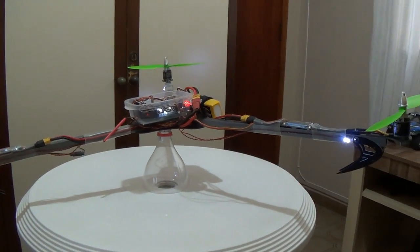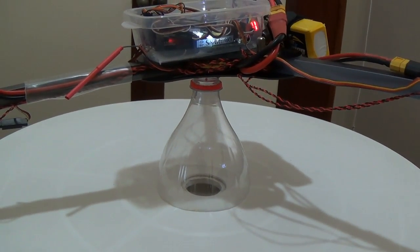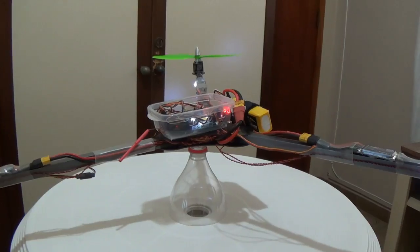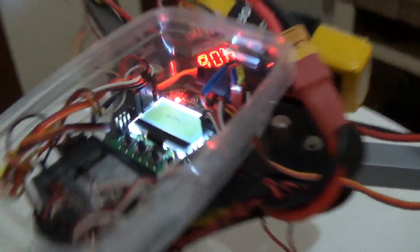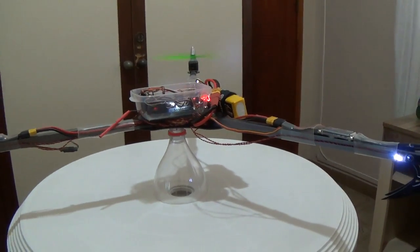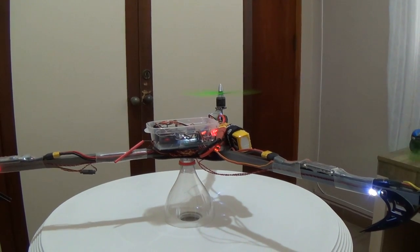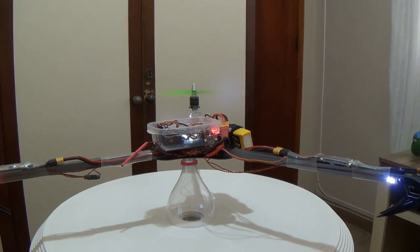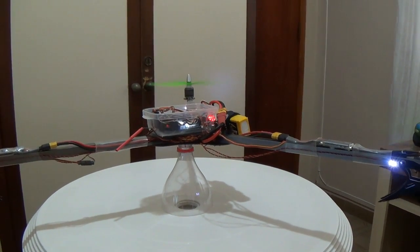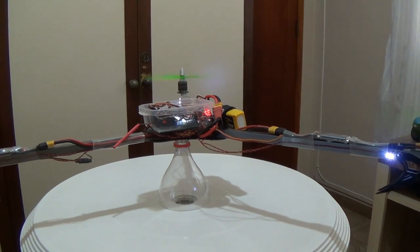Now I will show how it works. As you can see, I put my tricopter on a bottle — part of a soda bottle — and I will arm it now. The sound you hear is beeping to show that it's armed. Now I add some throttle on it. And as you can see the tricopter is working — it's working to stay aligned. This is the self-level. Even if I try to add some roll movement, when I release the stick the tricopter goes back to the original position.